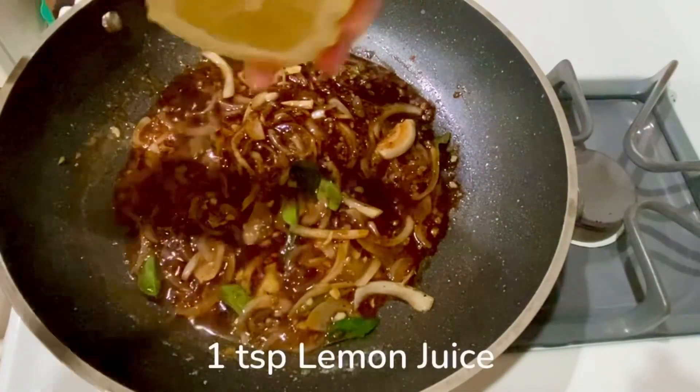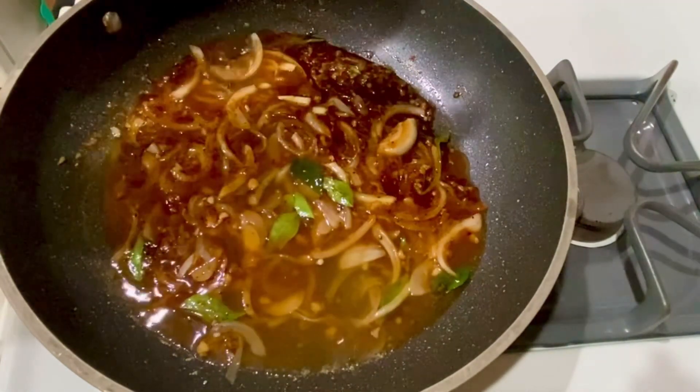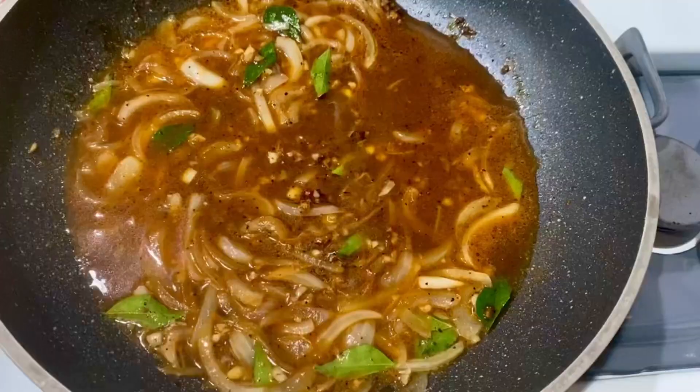Add 1 teaspoon of lemon juice followed by 1/4 cup of water. Then we want to stir it a few times before adding the sugar.